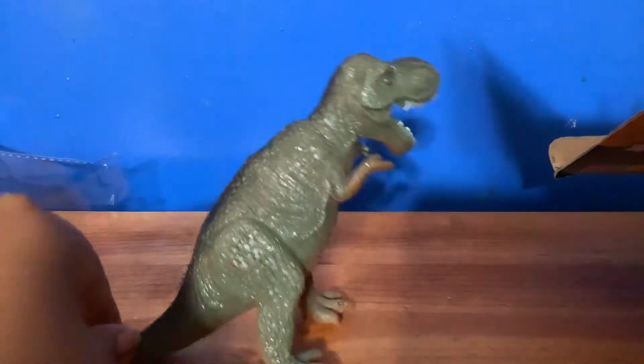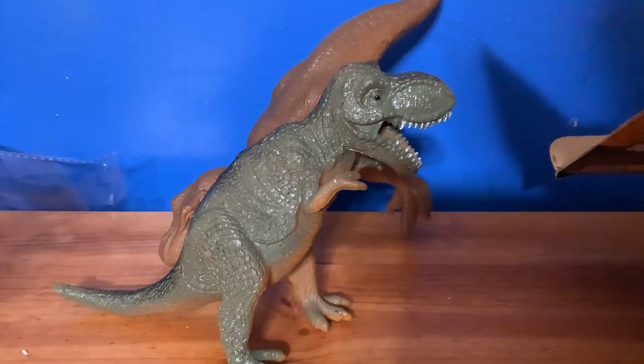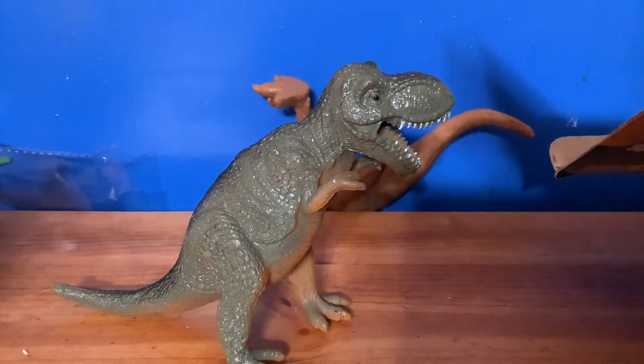I can't believe I have enough storage to make another video, but BAM - another dino, another T-rex. Like there isn't a bunch of T-rexes already. They make so much T-rex.